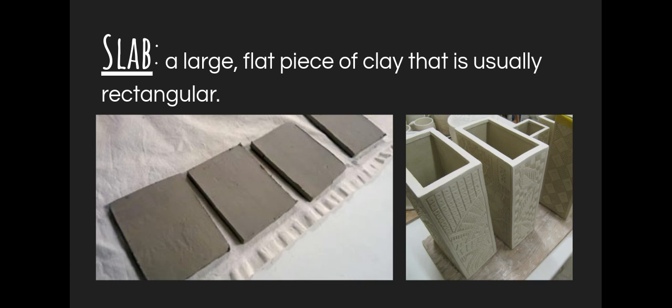Think like a hard shell taco — it is flat before you curl it up and it's not exactly geometric in shape. But it could also be used for a food item, so keep that in mind.